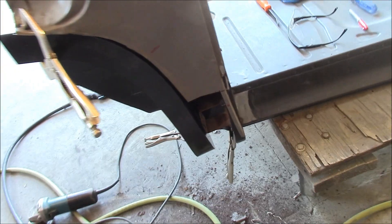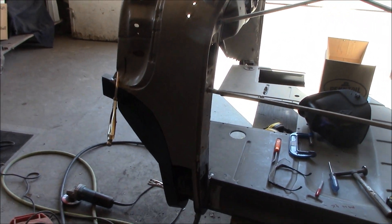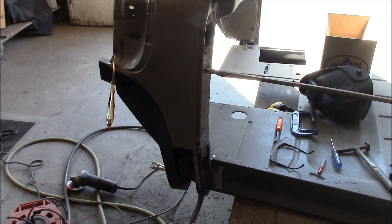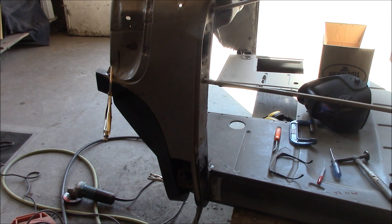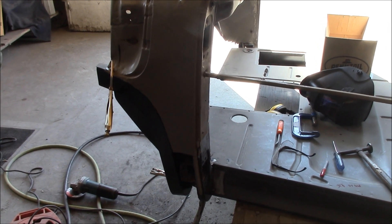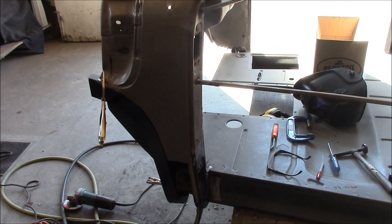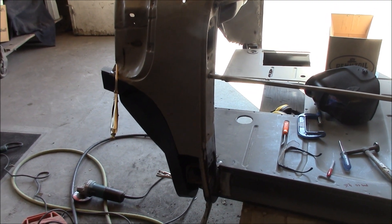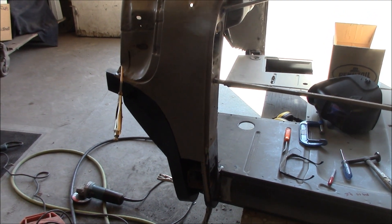Hopefully this is helping some of you novice guys out there. To the guys that have done these trucks before — this is the way I'm going about it, whether it's right or wrong. I really don't know, I don't want to pretend I'm the guy that knows it all, but it's working for me — everything's lining up properly and it seems fine. We'll get back to you when we get this piece all welded on and show you how the other cowl patch, the last patch of the day, is going to go.